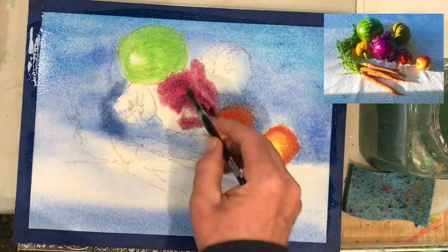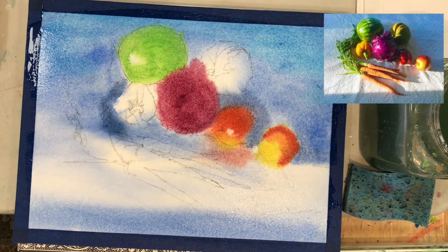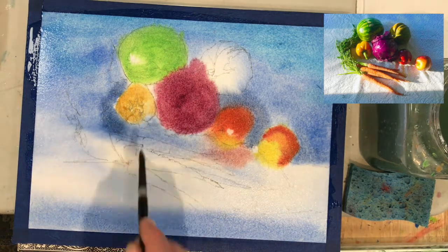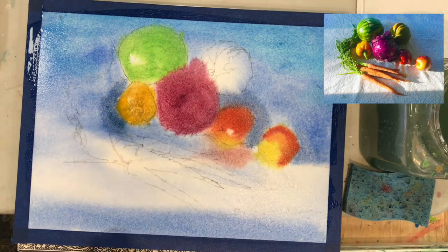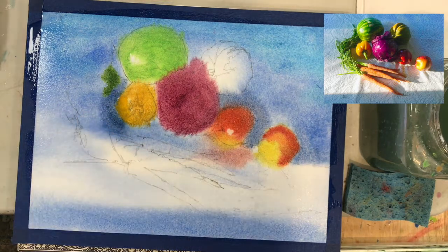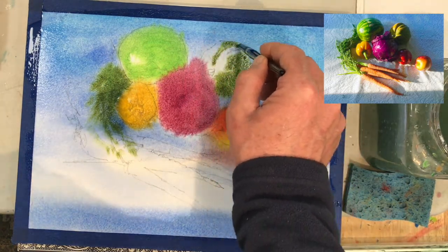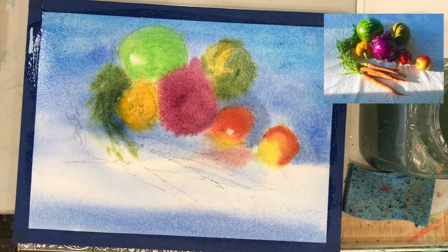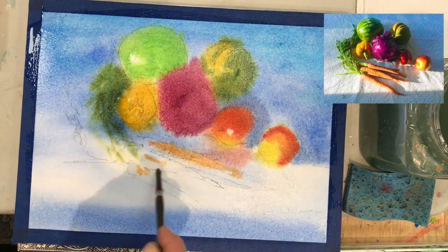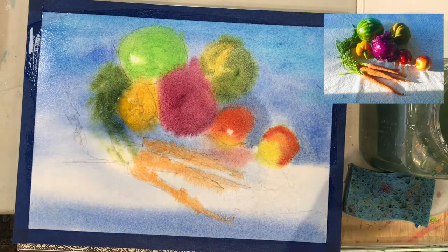Here we're working on the cabbage — basically that was a dioxane purple with alizarin crimson because there seemed to be more red in the sunlight. If you want to go more intense and chromatic on some of these vegetables, definitely do it at this stage. If you want your peppers to be really bright yellow, use as much intense yellow as possible — your cadmiums or whatever yellow you have — use it to full chroma, meaning you're not going to wash it out with too many extra washes.